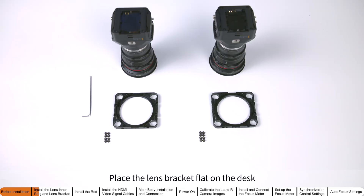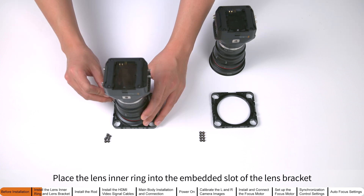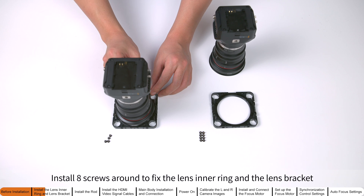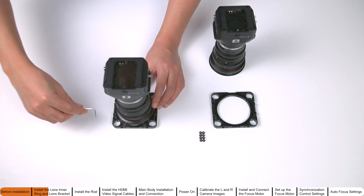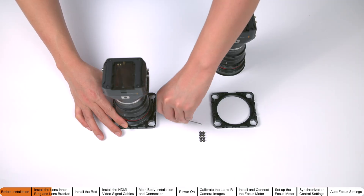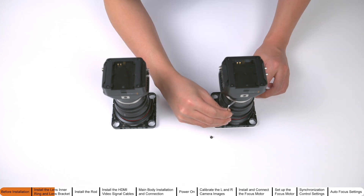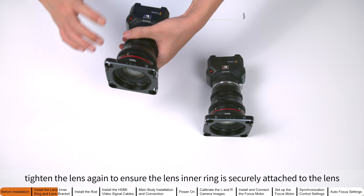Place the lens bracket flat on the desk. Place the lens inner ring into the embedded slot of the lens bracket. Install eight screws around it to fix the lens inner ring and the lens bracket, and tighten all the screws. Repeat the same steps for the other camera. With the fixed lens bracket, tighten the lens again to ensure the lens inner ring is securely attached.